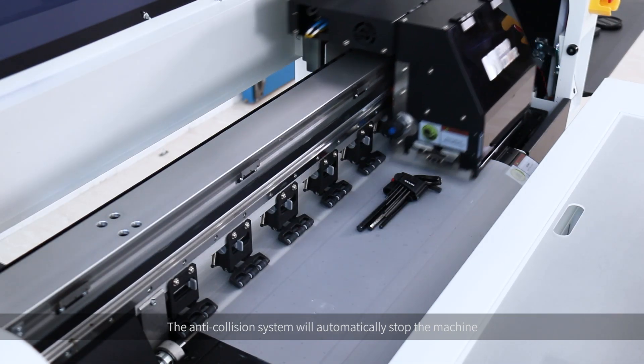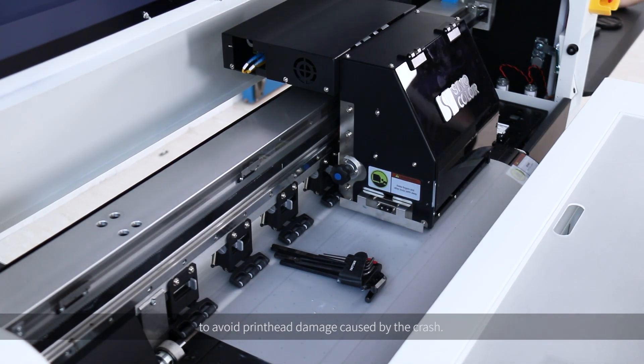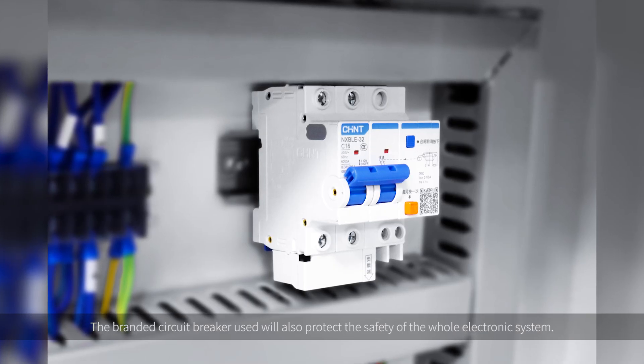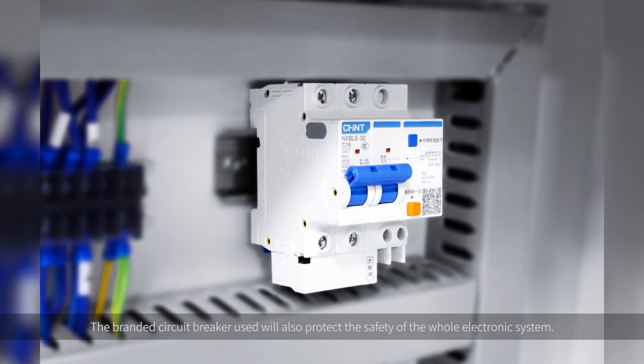The anti-collision system will automatically stop the machine when the print head carriage hits any unexpected object during working, to avoid print head damage caused by a crash. The branded circuit breaker used will also protect the safety of the whole electronic system.